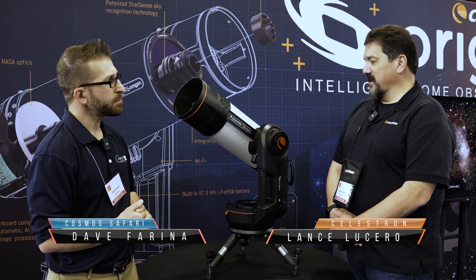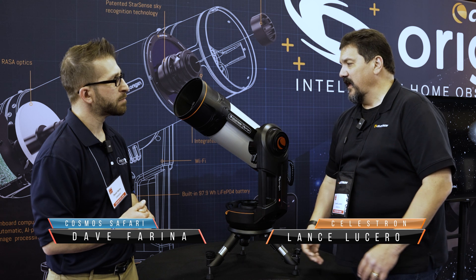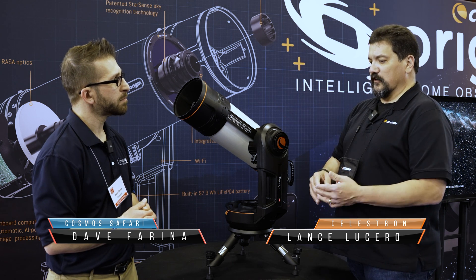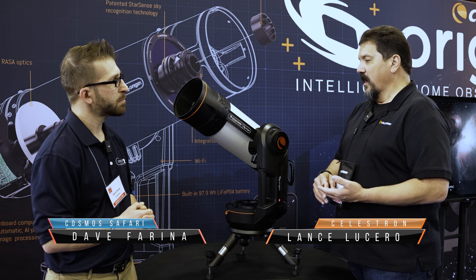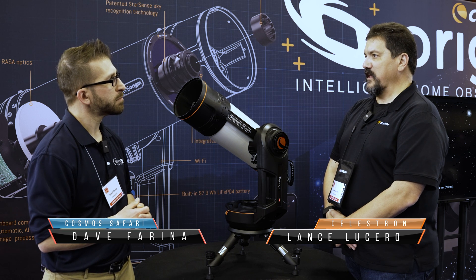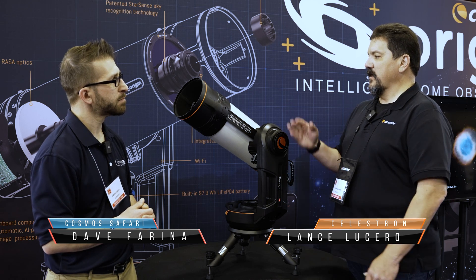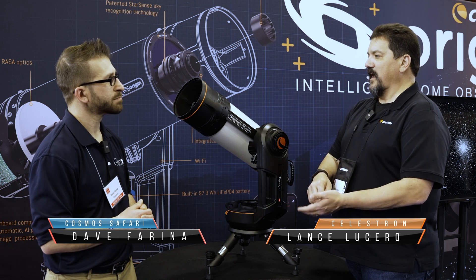It sure does. Basically, if you can just set it up, level the tripod, attach it using the three captured bolts, turn on the power — within three minutes you're up and running. The scope will move itself to the sky, it'll focus, it'll calibrate itself, it'll plate solve so it knows where it is. Then you simply select an object off either tonight's best list in the app or through the map interface, click on an object, tell it to go, scope will center it up. All you have to do is press the start imaging button and the scope does the rest.